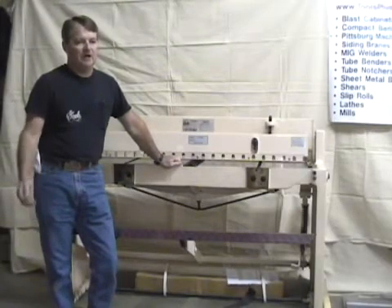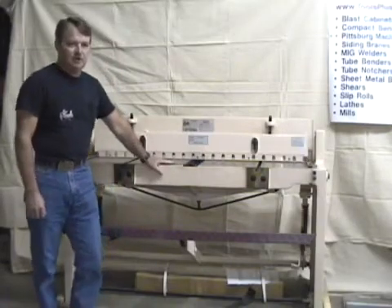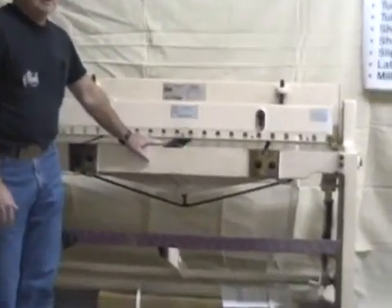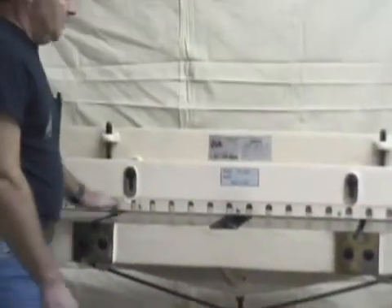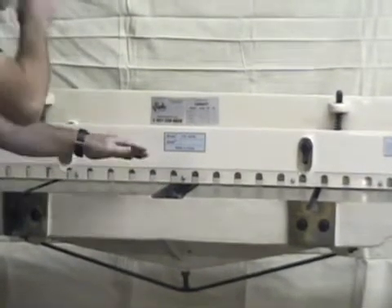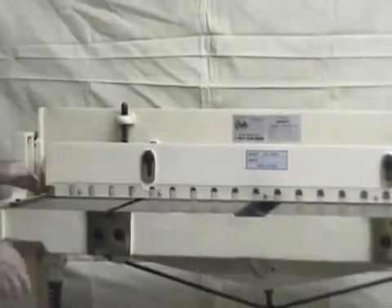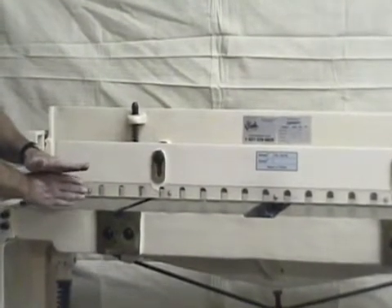Water jet cutting, but for most guys at home and most industrial applications, you'll start off with something like a foot shear or a stomp shear — those are a couple of popular terms. Other names include a squaring shear, but they all refer to the same piece of equipment. We normally call it the foot shear because when you're using it you put your foot up here and jump down on it, which causes the upper blade to pass the lower blade and cut off your material.